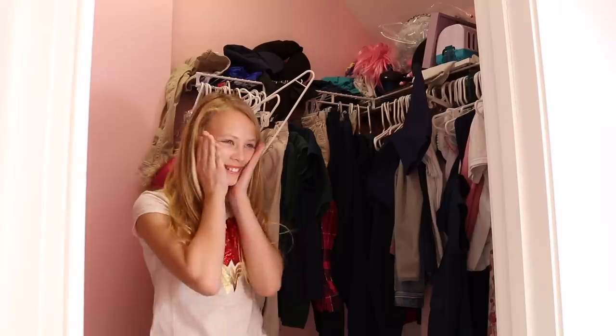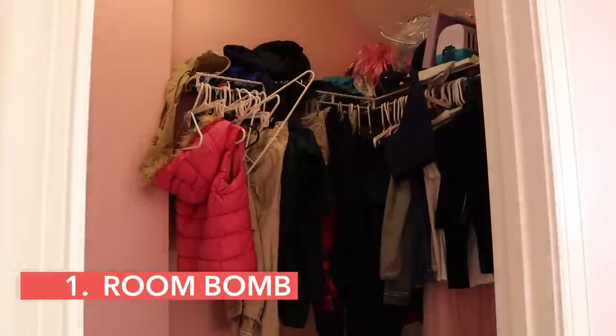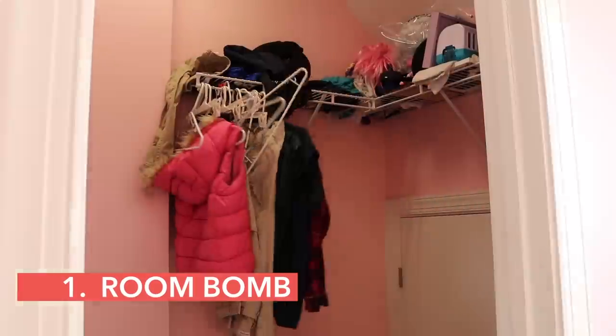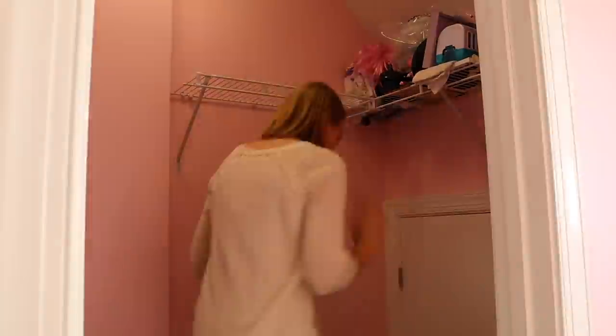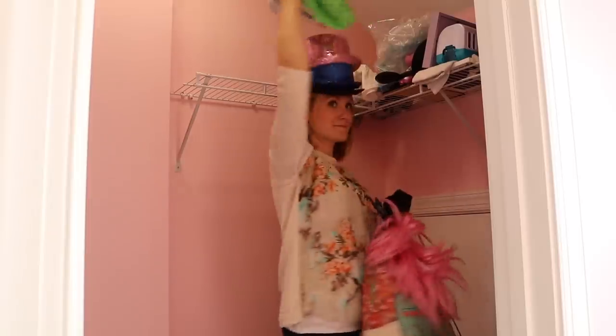So the first thing we did was take everything out of the closet — and I mean everything. Oh look, I found my Packer socks! Trash. Slime!